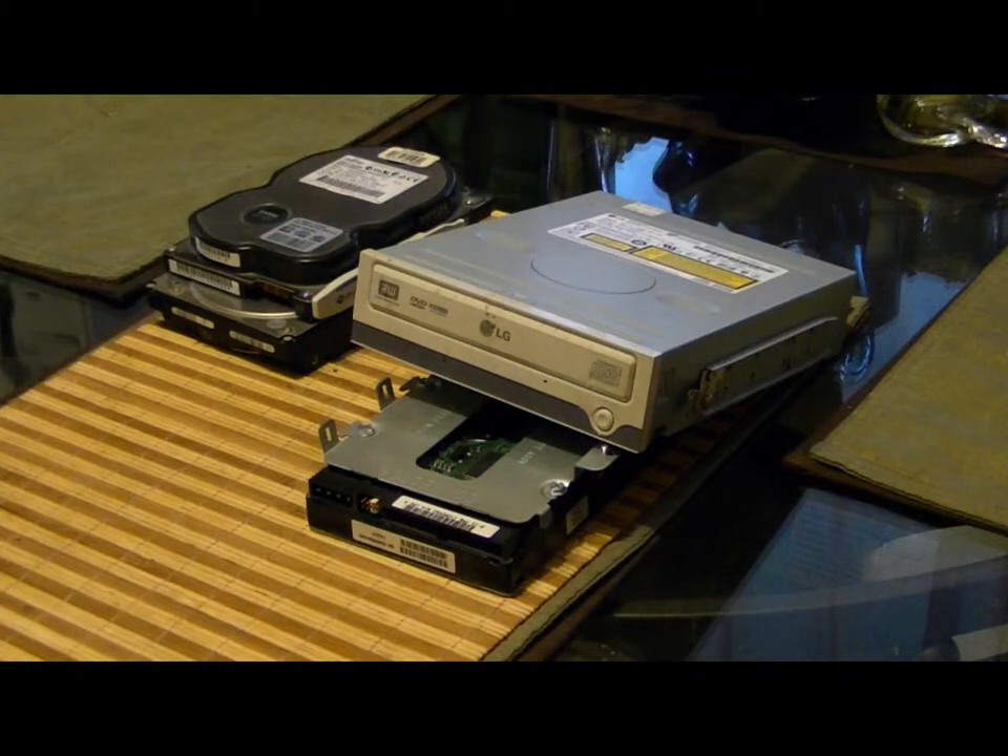I've got a bunch of computer hard drives that have been sitting around — for whatever reason, it could have been a lot of components like motherboards, graphics cards, you name it.